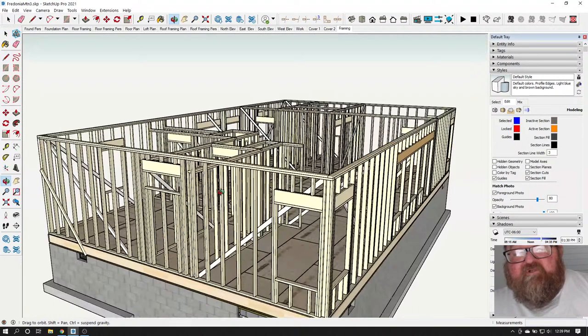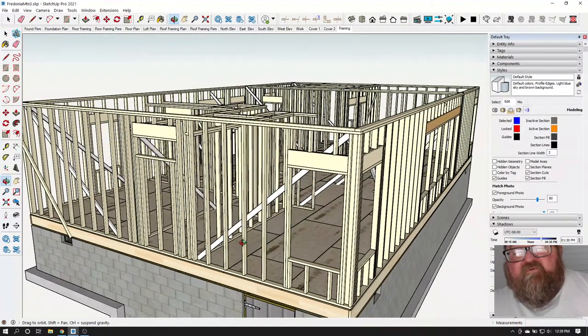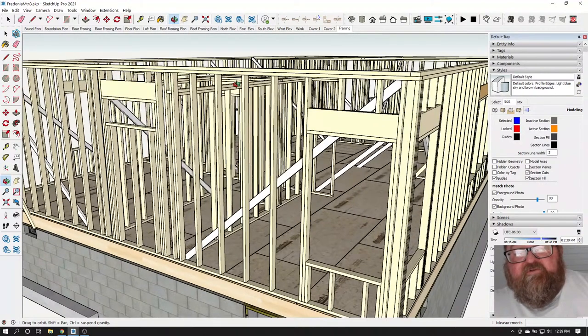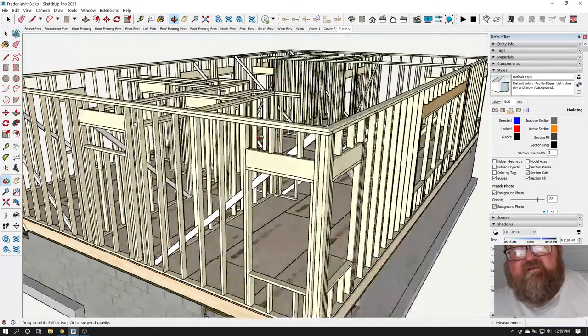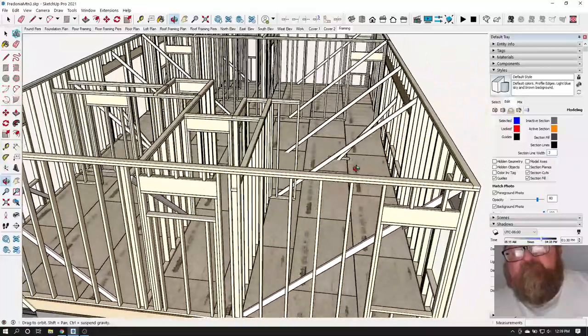On 12-foot walls, nine feet is the tallest you really want to go with a two-by-four. This is a nine-foot wall here, which gives you a nine-foot stud at 104 and 5/8 inches, and you get a nine-foot one-and-an-eighth ceiling height. That extra height gives room for your floor and ceiling finishes on the inside.